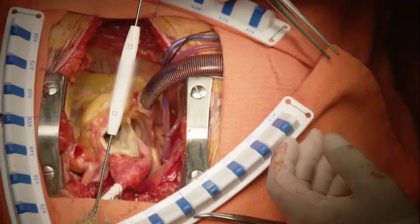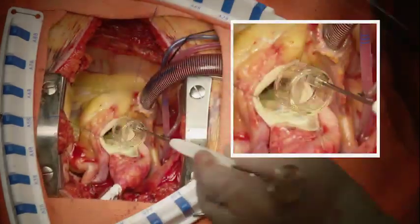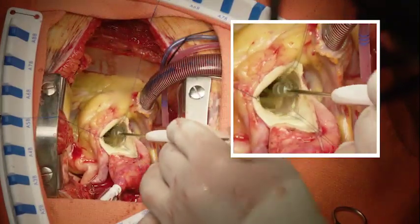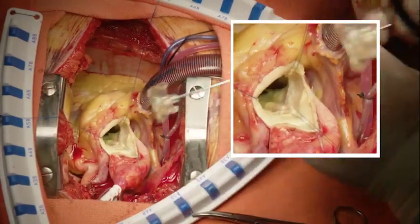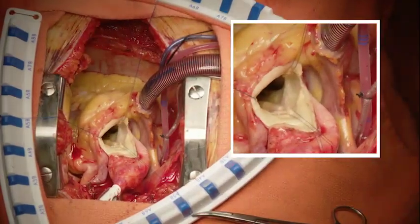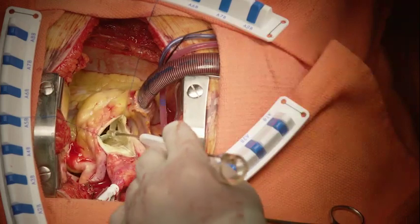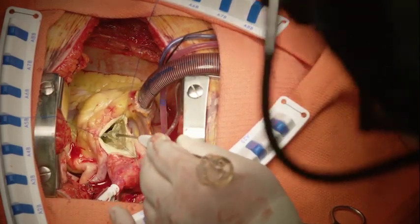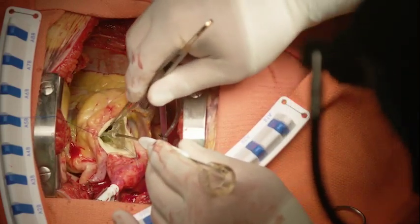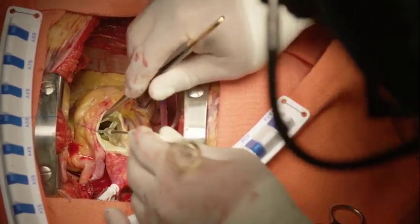This is a 23-millimeter Avalus sizer. The barrel sizer easily goes through the aortic annulus. An appropriately sized Avalus valve for any particular aortic annulus or aortic root should fit firmly into the root and have minimal to no sinus tissue protruding into the left ventricular outflow tract lumen. The 23-millimeter replica sizer fits well, with minimal tissue visible underneath the sizer once seated in place, indicating this most likely would be an excellent fit and the appropriate size.